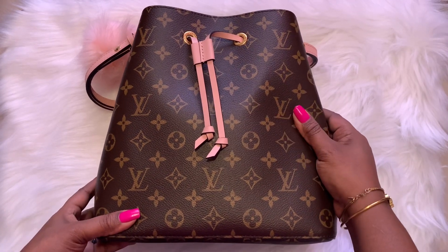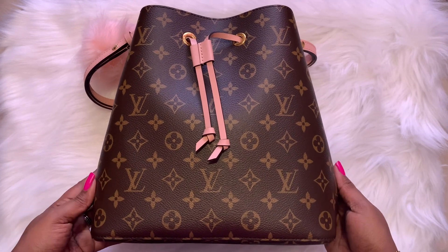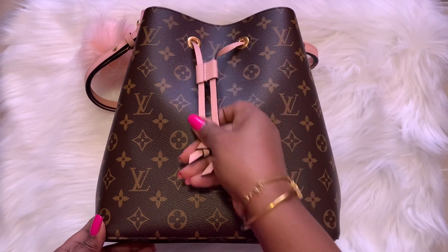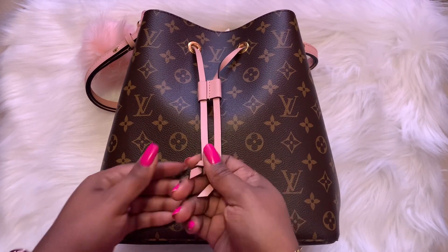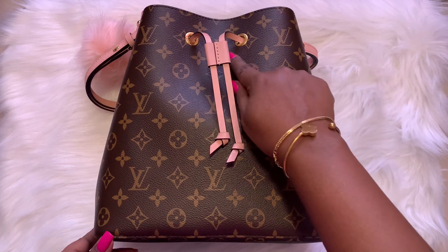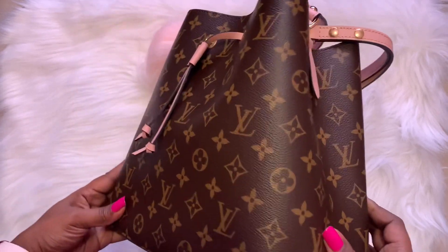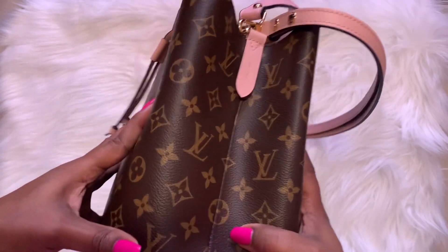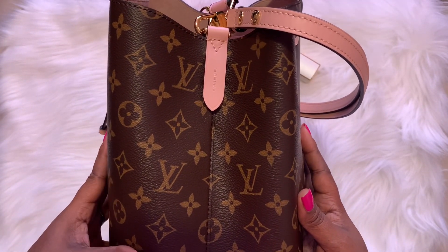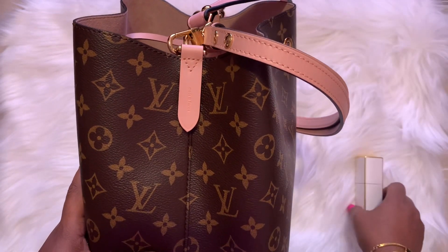Some close-ups of the bag before I get started with the what's in my bag. This is the front of the bag — it has the pull tab here with the two strings that are knotted. The hardware is gold. Here is a side view of the bag. This bag is made in France, and I have a piece that has already fallen out — I'll put that back in in a second.